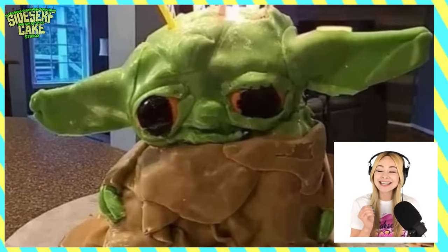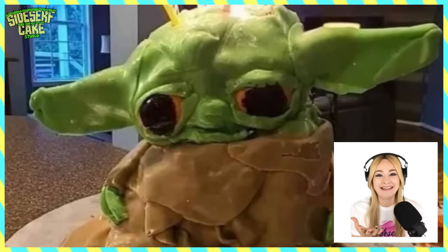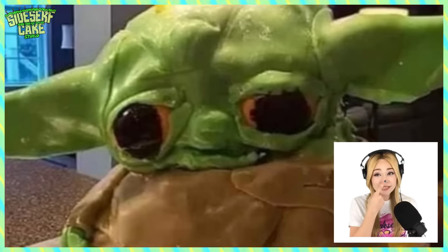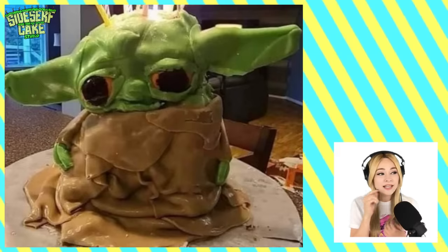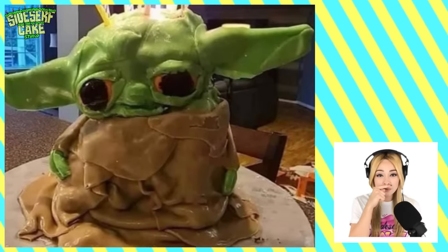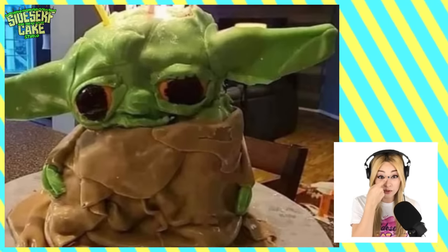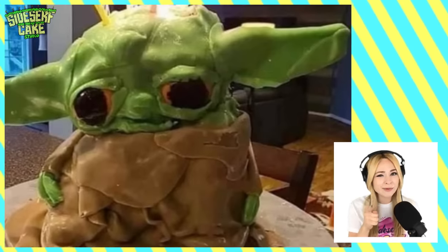Baby Yoda! The candles in the head are really funny. I have made a Baby Yoda cake, so I know exactly what goes into making one. And this is looking like Baby Yoda — the nose is right in the center, and that's something a lot of people get wrong. A lot of times with Baby Yoda, they put the nose too low. On human faces the nose is in the middle, but on Baby Yoda the nose is almost directly between his eyes. They got that right — that's actually really impressive. The more I look at it, the cuter it gets.